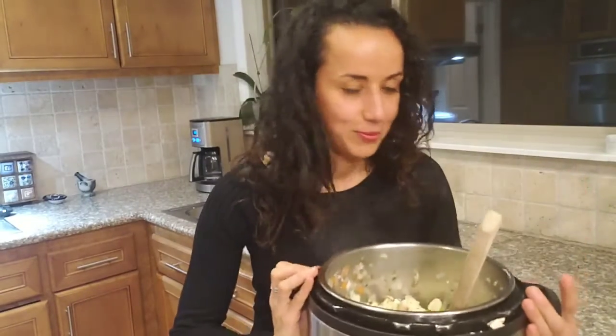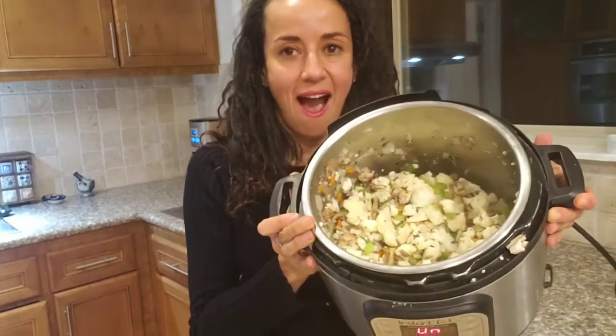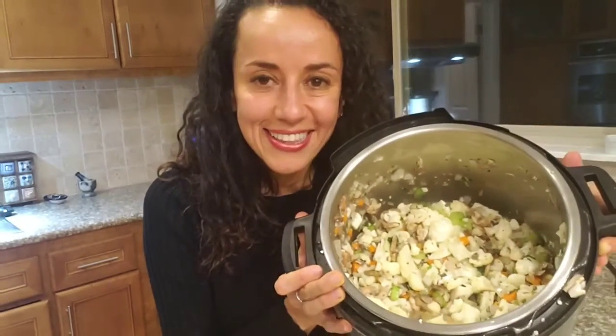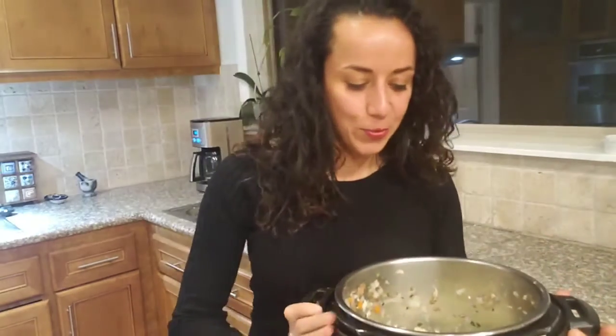Check out how it's looking so far! We have to wait ten minutes to get it ready. In the meantime, you can do something else for Thanksgiving. I hope you enjoyed this recipe. I will make a video of the whole plant-based Thanksgiving meal. Enjoy the holidays!